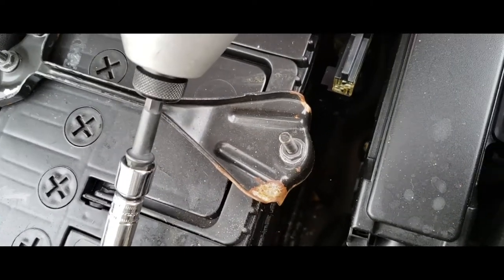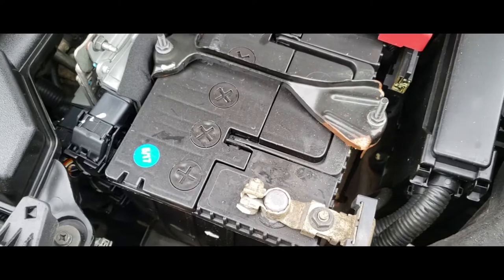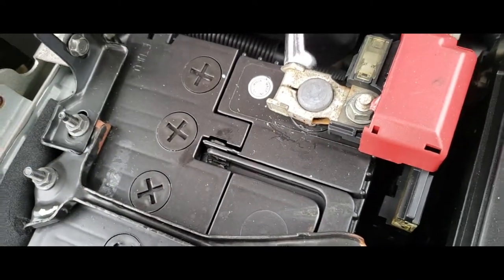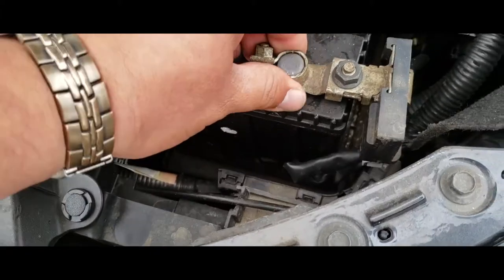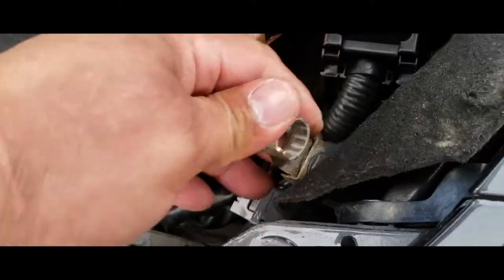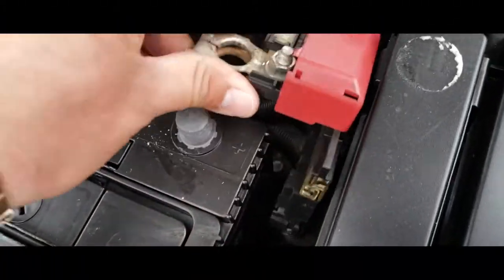First thing we're going to do is remove the positive terminal — go ahead and loosen it up. Next thing we're going to do is loosen up the positive terminal with our 10mm as well. I went ahead and loosened it up already, it's pre-loosened. Next thing we're going to do is remove the negative terminal, stick that to the side, and then we're going to remove the positive terminal.